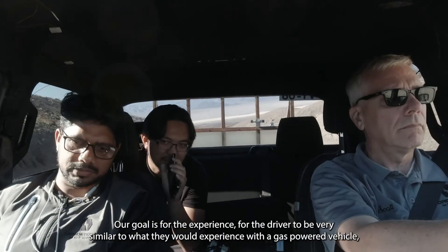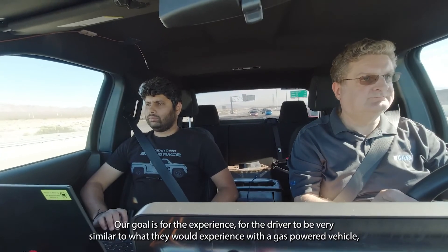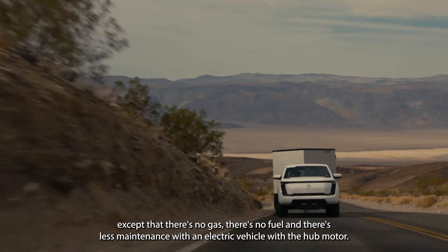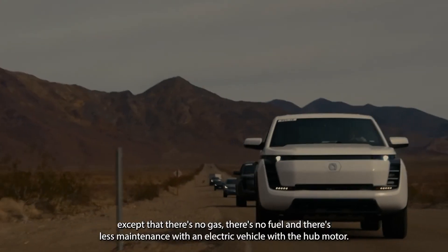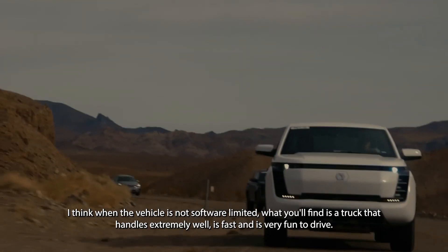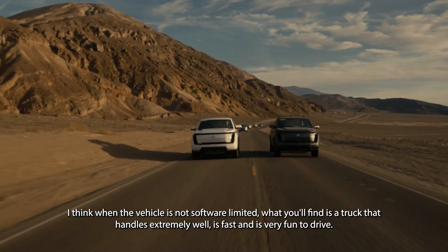Our goal is for the experience for the driver to be very similar to what they would experience with a gas-powered vehicle, except that there's no gas, there's no fuel, and there's less maintenance with an electric vehicle with a hub motor. I think when the vehicle's not software limited, what you'll find is a truck that handles extremely well, is fast, and is very fun to drive.